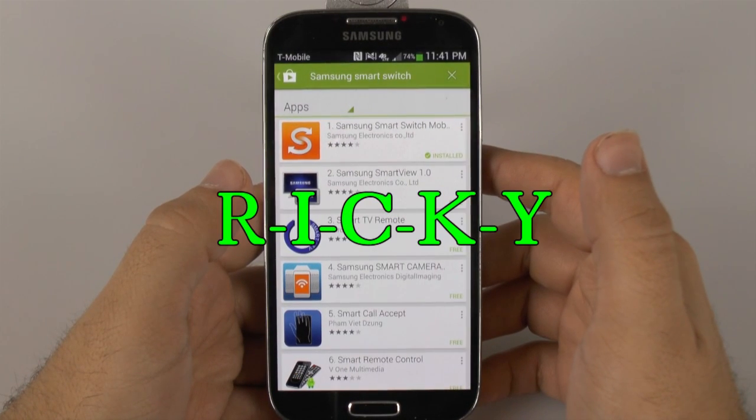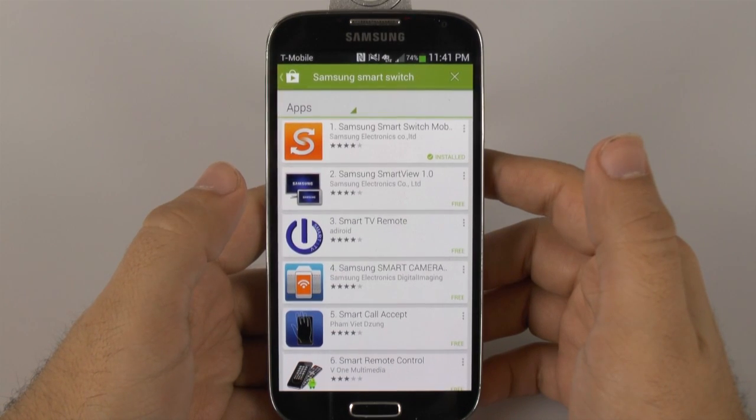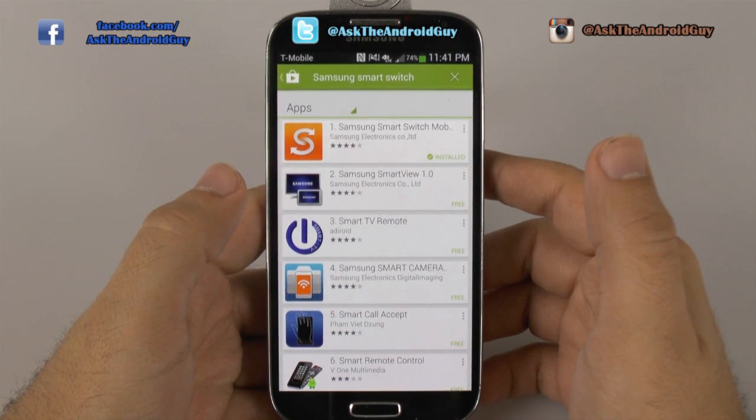Hello, this is Ricky, the Android Guy. Hey guys, today I'm going to be showing you how to transfer everything over from your iPhone to your new Galaxy S4.